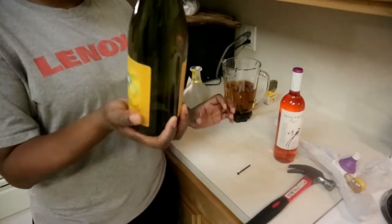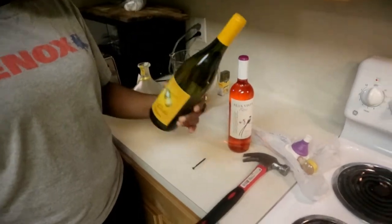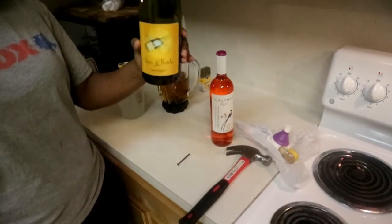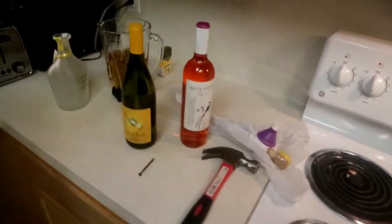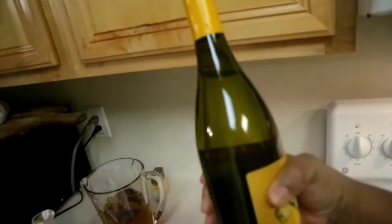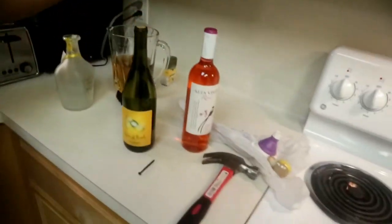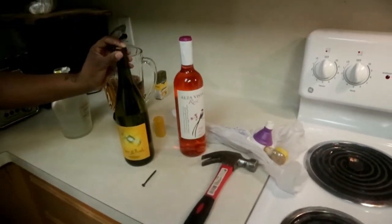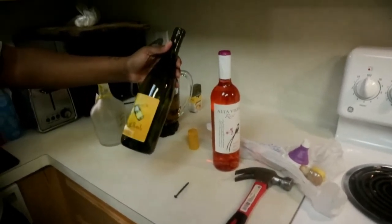We didn't change the color. Look at this color and look at this color — they don't look the same. Y'all need to pay attention and do what you're supposed to do. There's nothing we can do but just hope that it's fine.